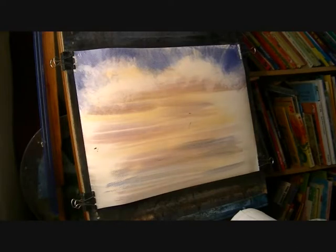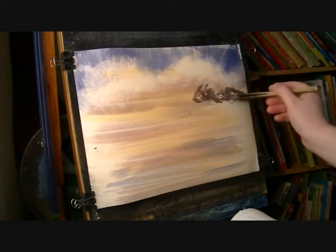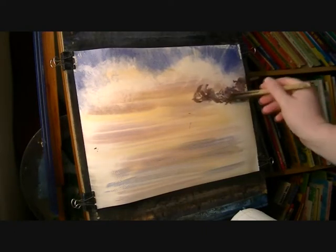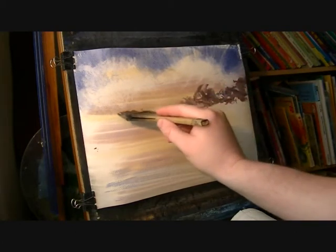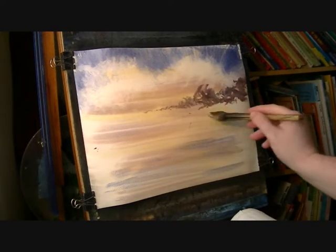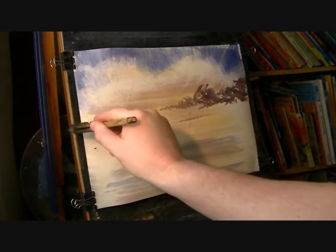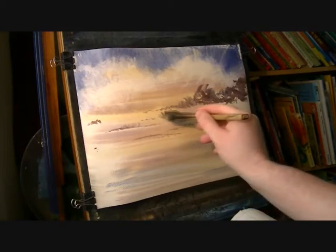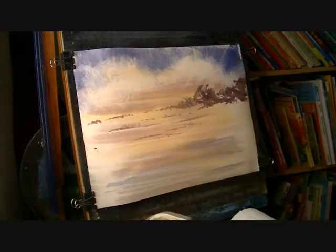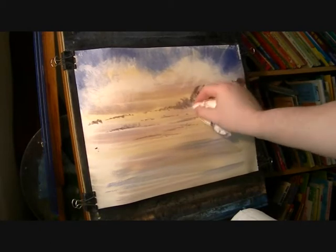I'm just going to add a little bit more light red and ultramarine — just a few clouds dotted around. They get smaller and smaller as they go off into the distance. Maybe just use the tissue on those as well, just to soften them up a bit.